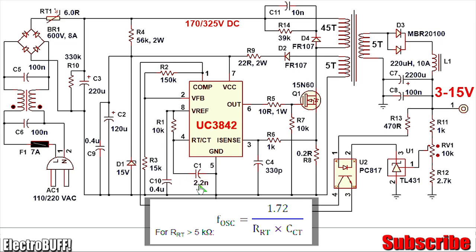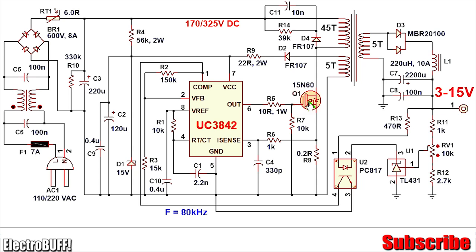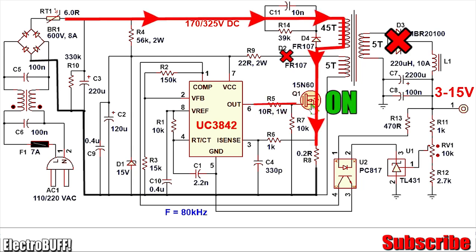Rt is 10 kilo-ohms and Ct is C1, which is 2.2 nanofarads, giving a frequency of about 80 kHz. In the first stage, a high pulse is sent out of output pin 6 to the gate of MOSFET Q1 via R5, which is 10 ohms and 1 watt. When this happens, the MOSFET is forced to conduct, allowing current to flow from the high-voltage DC — rectified mains — through the primary winding, through MOSFET Q1, and to the negative rail via the current sensing resistor R1, which is 0.2 ohms and 5 watts.